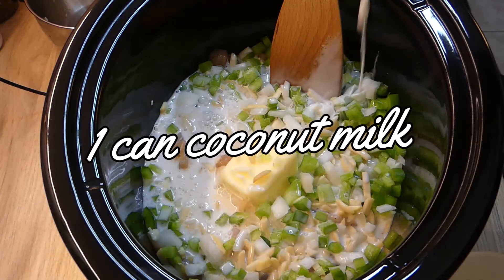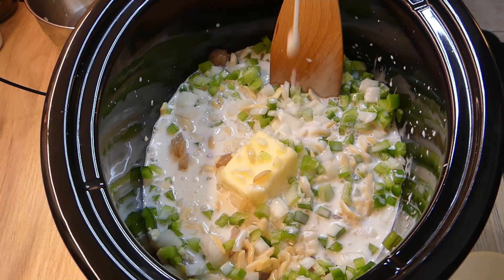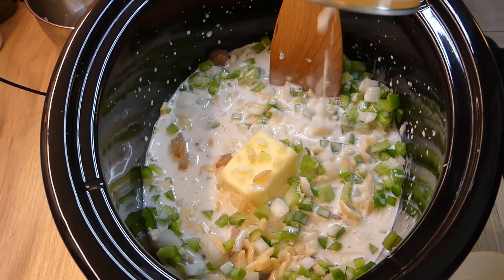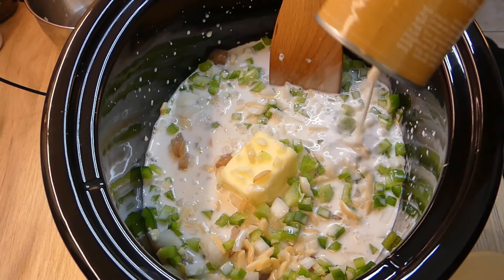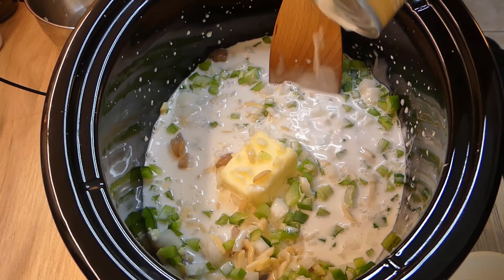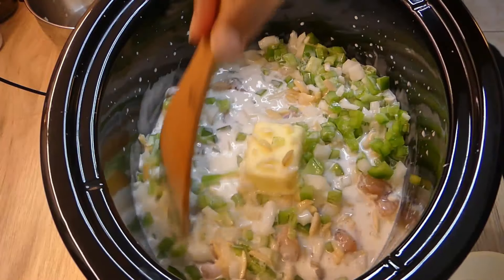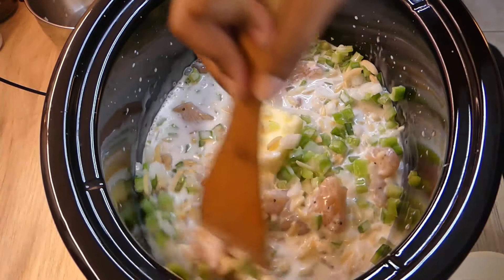I add in a can of coconut milk. This is a creamy dish, and instead of using heavy cream, a lot of Indian dishes have coconut milk. It comes out really, really delicious — and I'm not even a fan of coconut, so that's saying something.